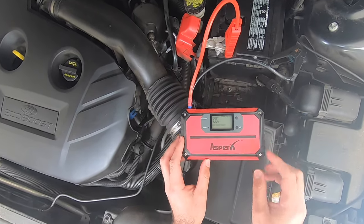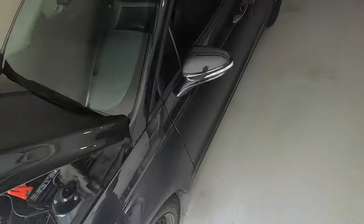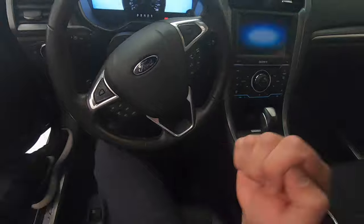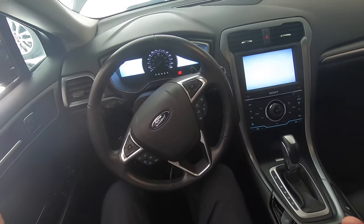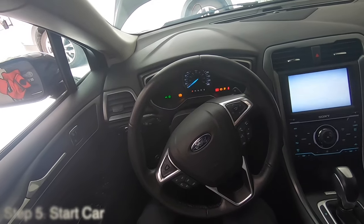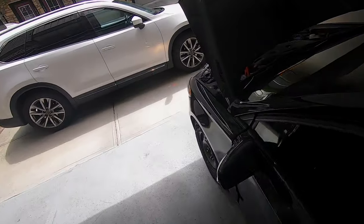We're going to plug it in the way that it properly goes. Now this says "jumpstart ready," and we're going to go ahead and just try it out. Let's go right inside to my car. You can see I do have some lights on my car now, which I didn't have before. So let's go ahead and press the start button. There we go — car started!